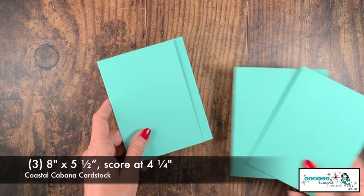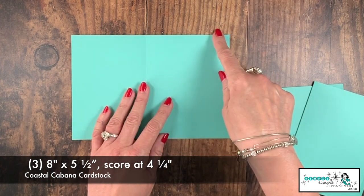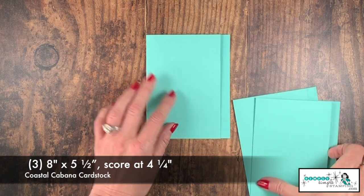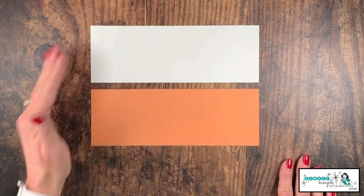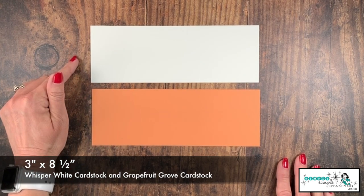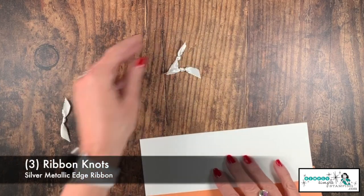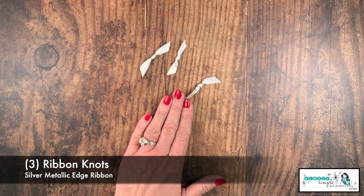I have three card bases in coastal cabana. These are cut eight inches — not eight and a half, but eight inches — by five and a half inches, and I have scored them at four and a quarter inches, which leaves us this little spot right here. The same measurement goes for all three pieces. I have a piece of whisper white and grapefruit grove, both cut three inches by eight and a half inches. These will be used for our sentiments and our two and a quarter inch circles. I also have three ribbon knots to step up our cards a notch.